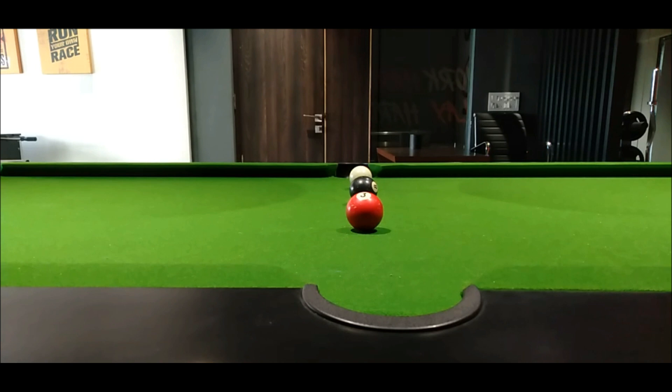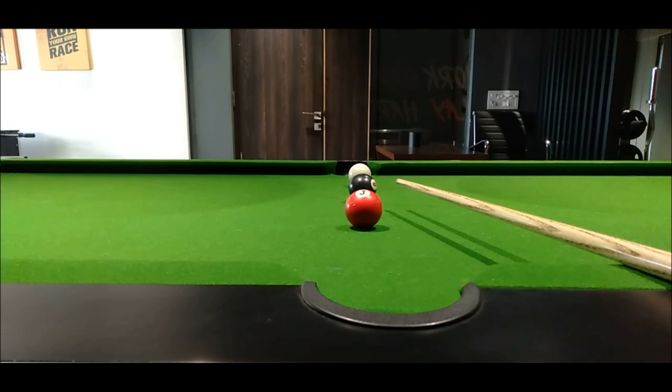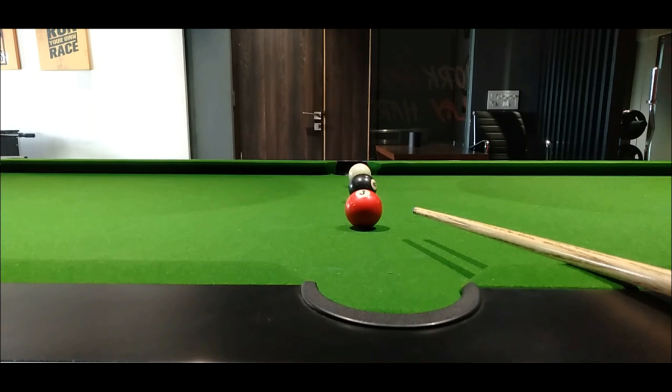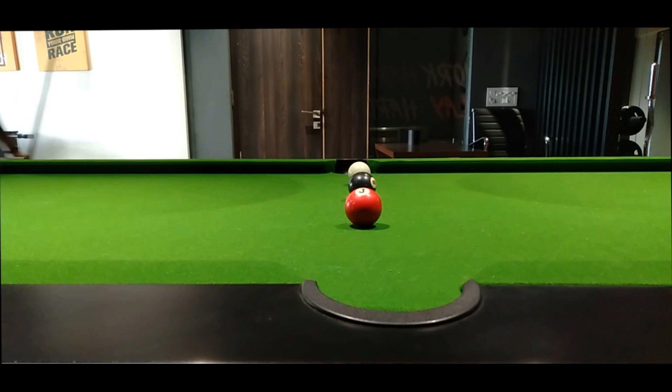Hello guys, welcome to my YouTube channel 'The Pool Story'. Today we are going to look at a shot called the scoop shot or jump shot. We have to take a risk — the white ball should hit the red one. We could take a reverse shot but it's very risky, so instead we try the scoop shot, which will directly hit the red and also pot the red in the pocket.